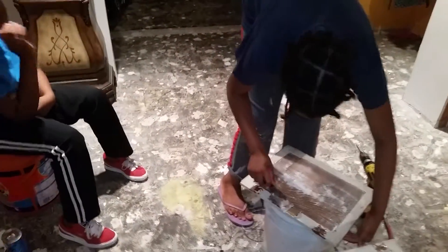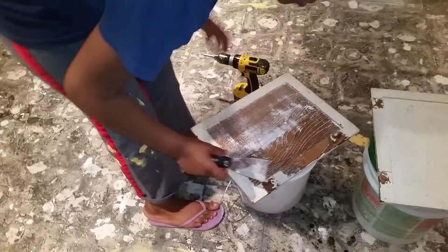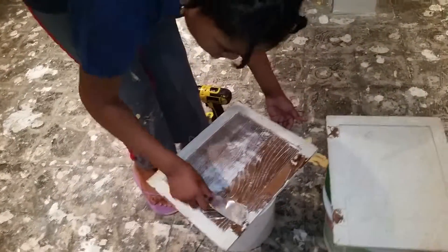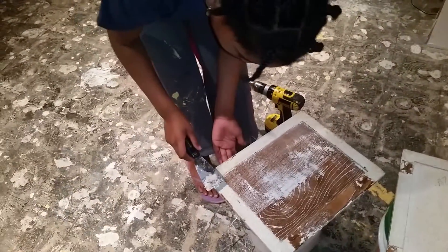If this solution gets on your hands, it itches. Stop the itching with soap and water. If you have tender skin, then I'm sorry for you.